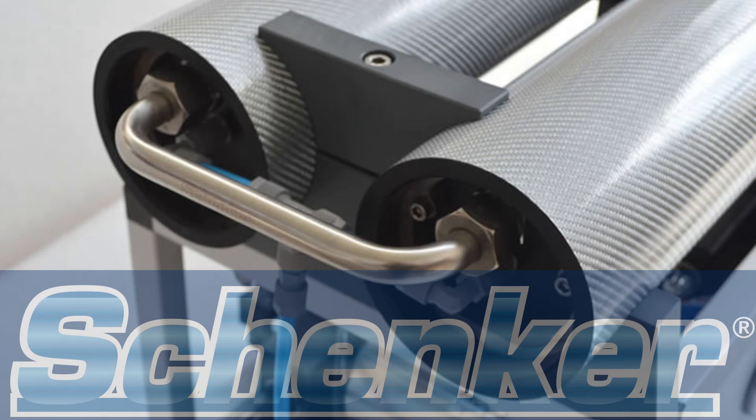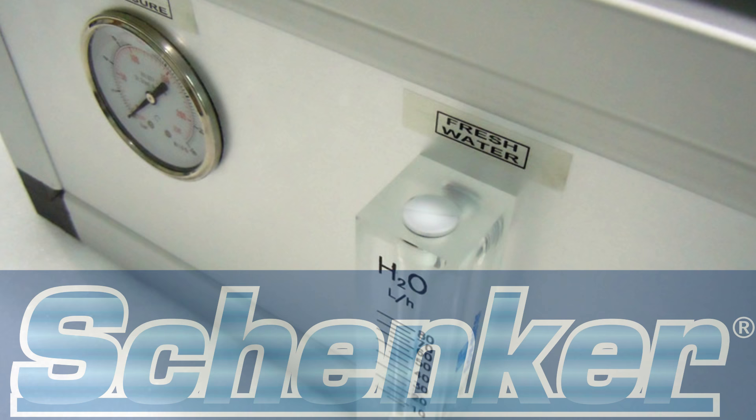We've had a watermaker on board Esper for the last eight years now, and we opted for the Schenker 35 Modular. It's run pretty well, although it did run into a few problems which Schenker have since addressed. More on that in a moment.